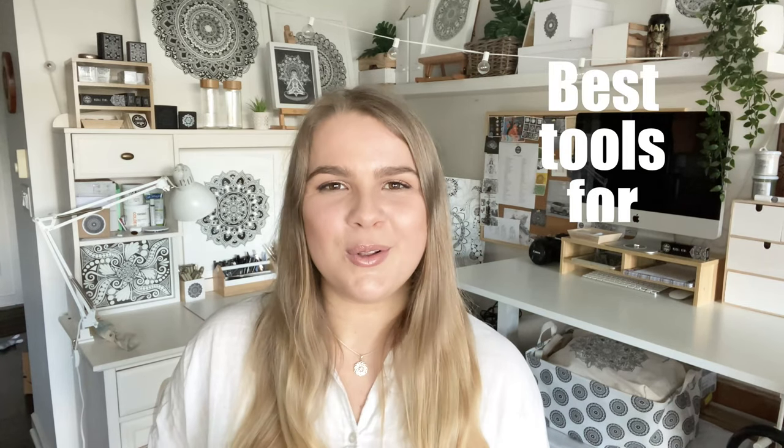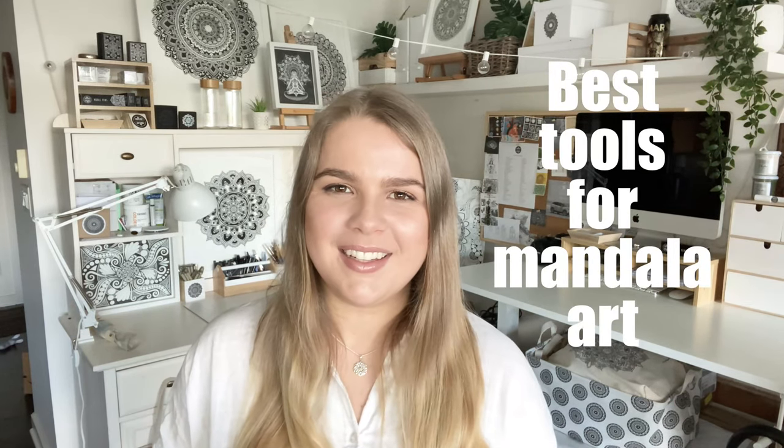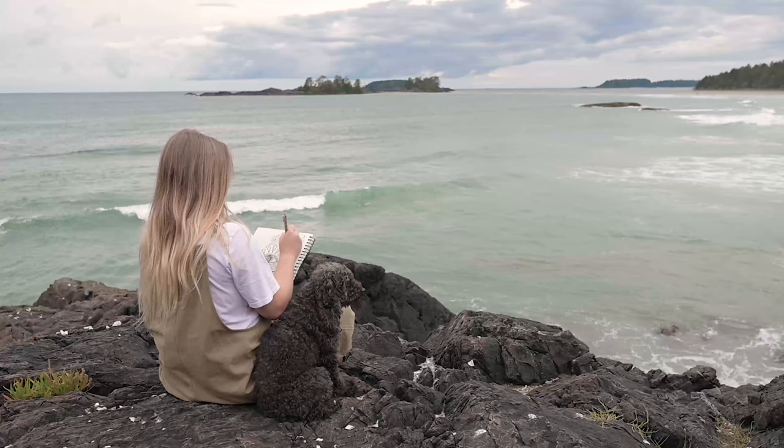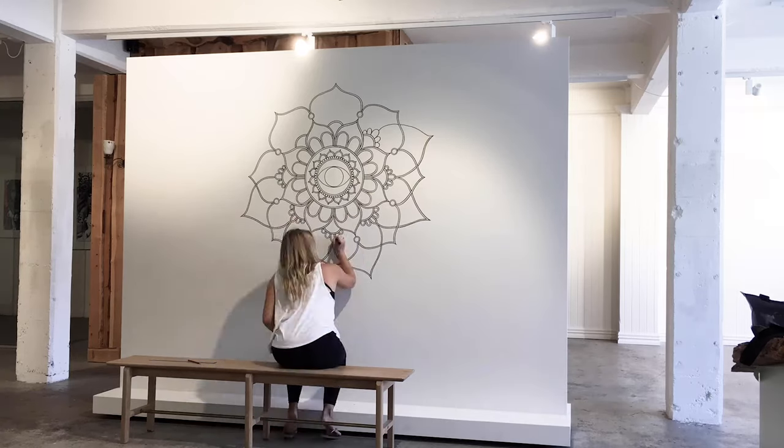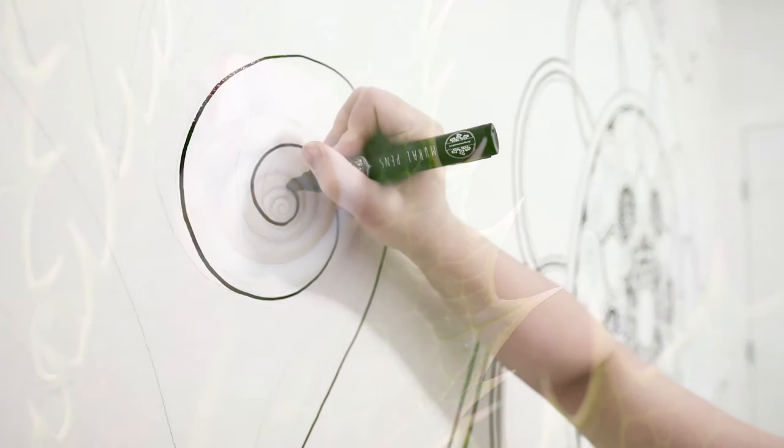In this video I'm going to share with you the best tools and art supplies for mandala drawing. Hi, my name is Lizzie Snow and I work under my artist name 4100. I create contemporary explorations of the mandala and fractal inspired artworks.